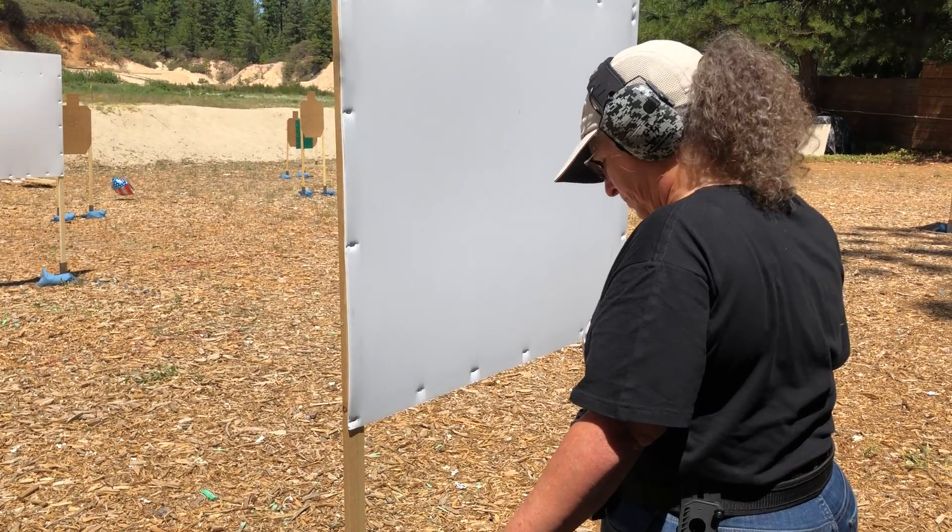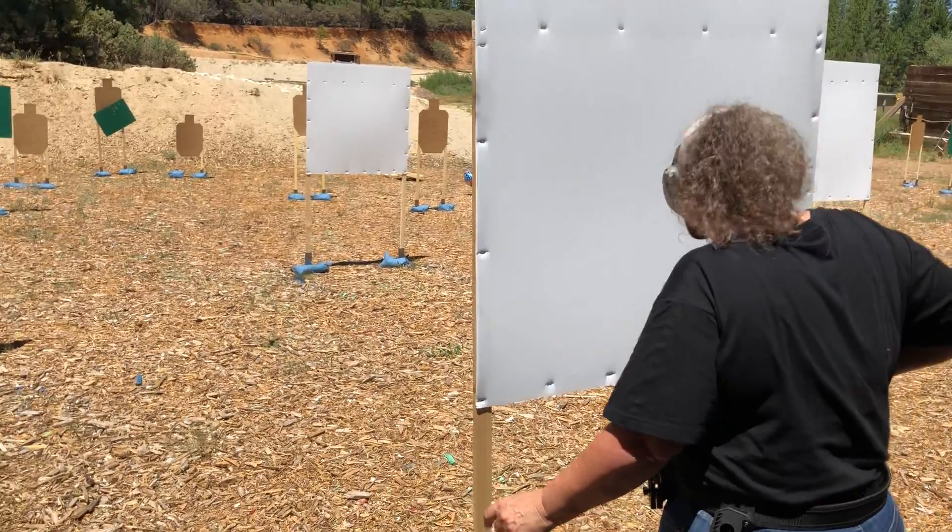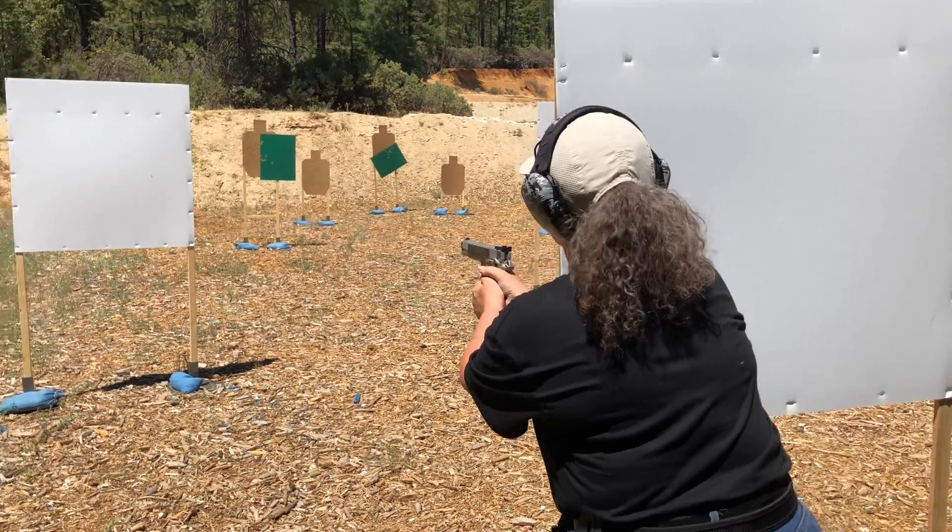Okay, is the shooter ready? Yeah. Safety down.